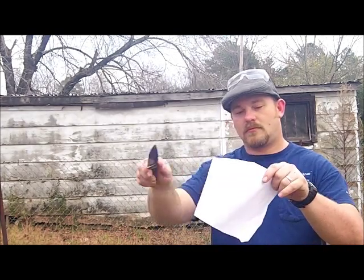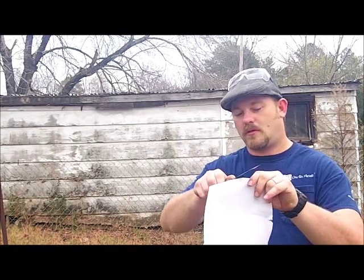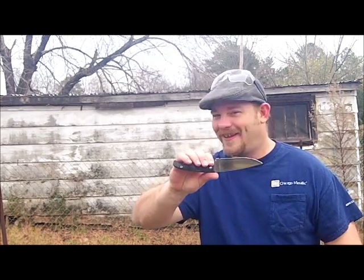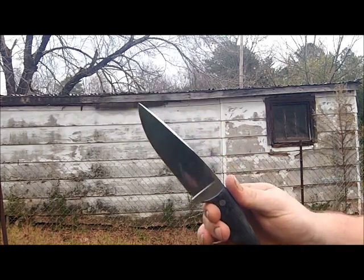Grab my piece of paper here. I think I caught the sharpening notch — curly Q. Can't let you take your eyes off the knife. Don't want y'all to think I'm taking it off camera and sharpening it or nothing.